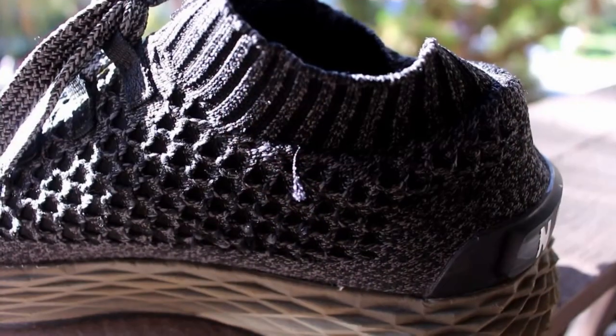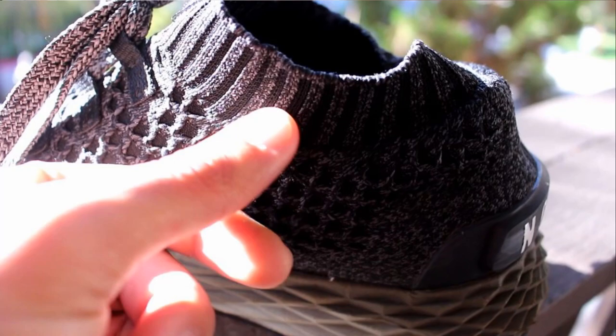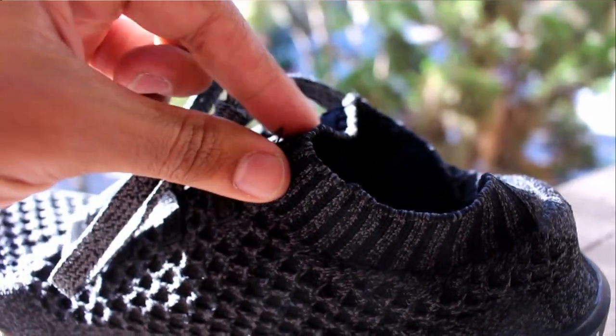Another thing is the flyknit upper — there are a lot of strings unraveling on it. I've been slowly cutting them off as I see them and trying to burn them a little bit so it doesn't happen again. There are a lot of these little strings, especially around the sock liner, that are coming off. I feel like a couple months from now that's going to be a big issue where the shoes become less and less structurally sound and start coming apart, not giving me the support on my foot that I'd like.